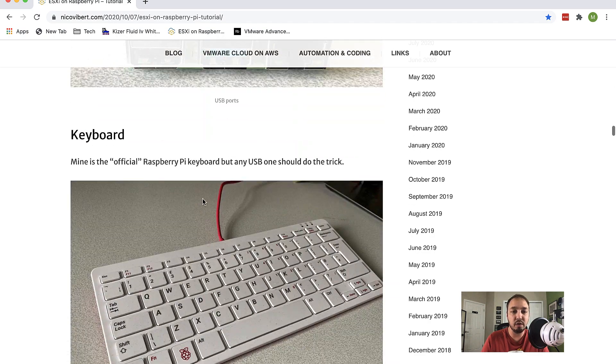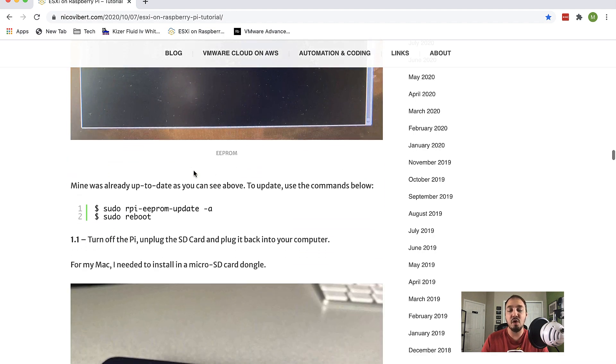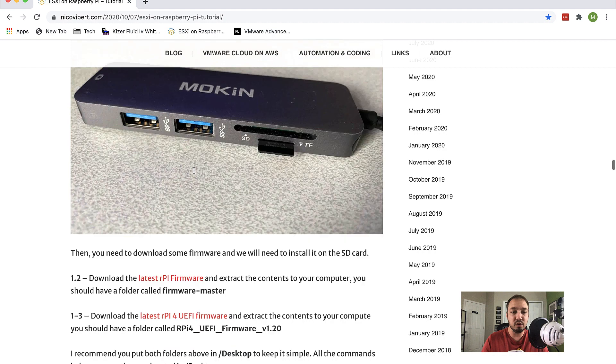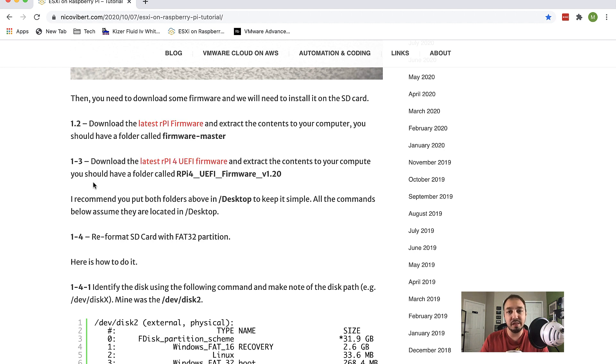Going through Nico's tutorial, steps 1.2 and 1.3 can seem a little confusing. Basically, you download the Raspberry Pi firmware and also the UEFI firmware onto your local laptop — not onto the Raspberry Pi. If you place those files on your desktop, you can copy and paste pretty much everything from his blog straight into your system. For step 1.4, you're going to reformat that SD card as a FAT32 partition. On a Mac, you'd use diskutil list to get the disk path and identify the correct disk number.